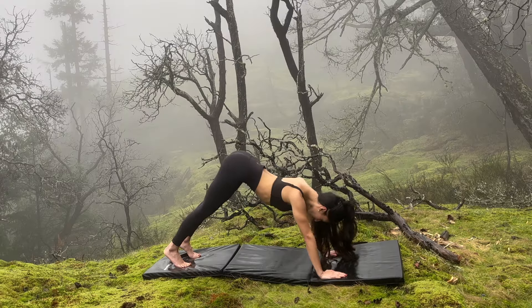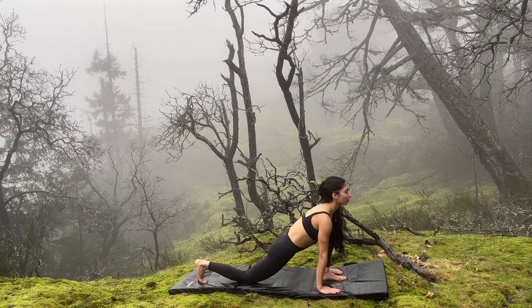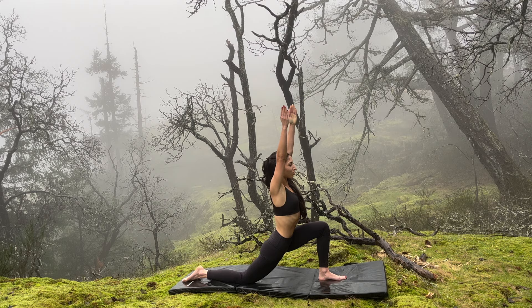Wave forward, and back. Last one — wave forward and back. Good, let's hold downward facing dog.